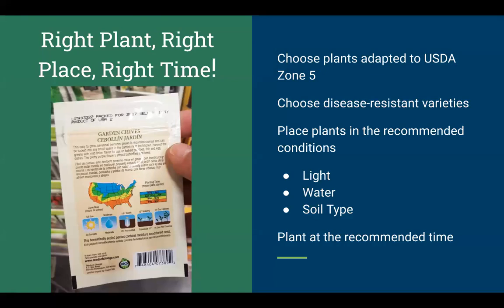It's all about the right plant in the right place at the right time. When shopping for seeds, choose plants adapted to our growing zone — we are in USDA Growing Zone 5. Look at the back of your seed packet for planting recommendations. If it says full sun, you need at least six hours of direct sunlight. 'Moderate' water means you can't drown it, but it can't handle dry conditions either. A good rule of thumb for soil is slightly acidic with a good crumb-like structure.